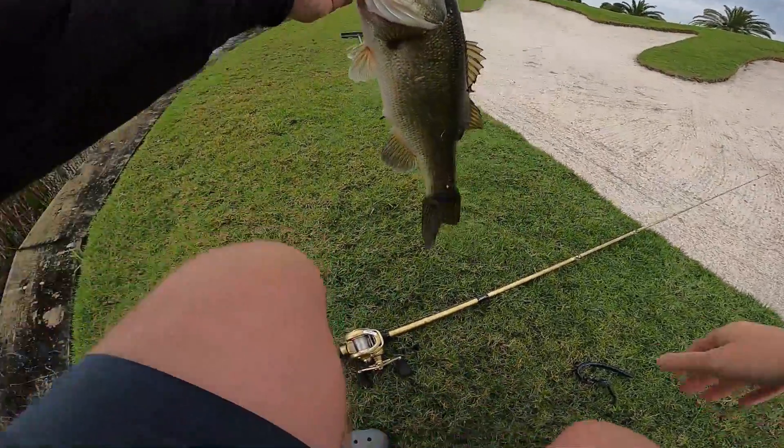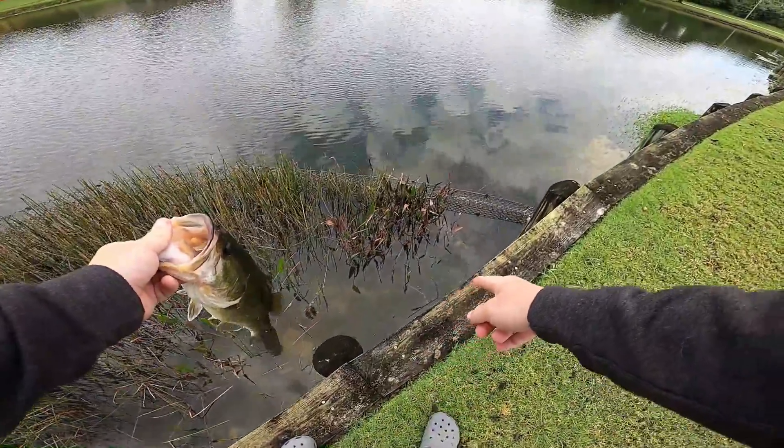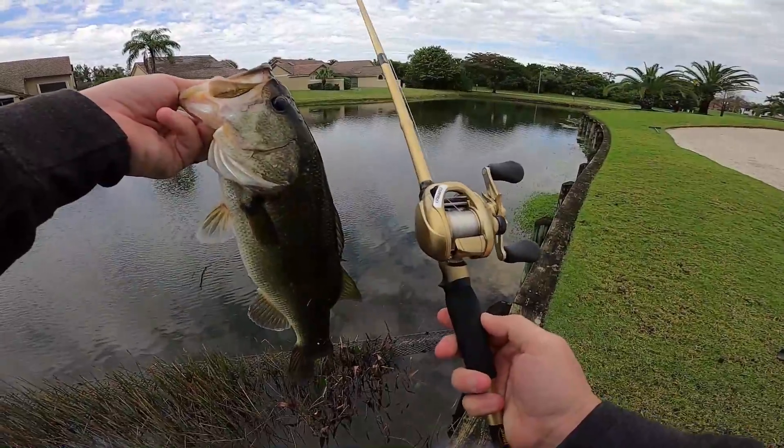Nice fish. He was trapped inside of this fence right here. He was right here when I walked up and I seen him. Look at that — he was trapped on the gold rod and reel. How awesome.